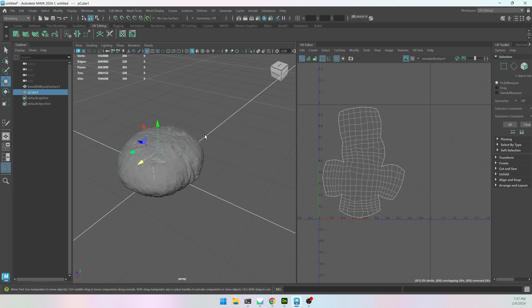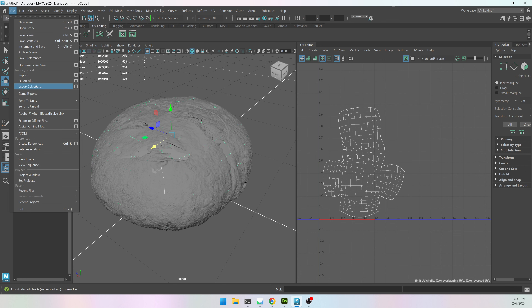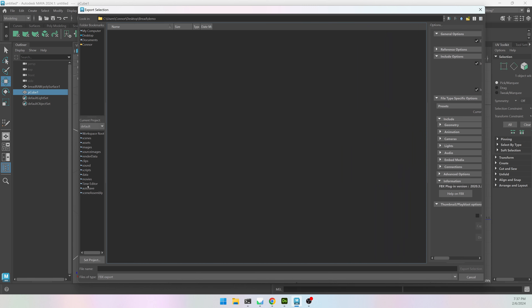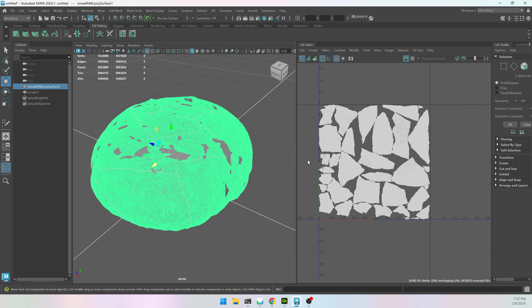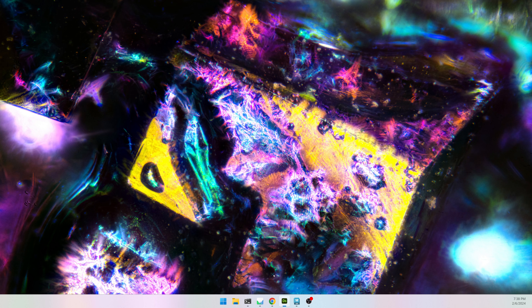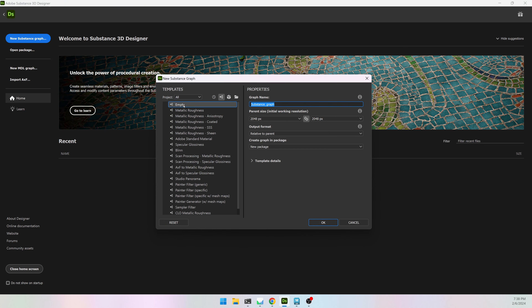I'm going to export my low poly and my high poly. Since I moved my high poly I need to re-export it so it's in the correct position. I can export as FBX — this will be bread_low — and I'm going to export bread_high as well. That will take a little bit longer because it has a lot more geometry. The next step is in Substance Designer — I'm going to create a new substance graph as an empty graph, no nodes needed, and hit OK.